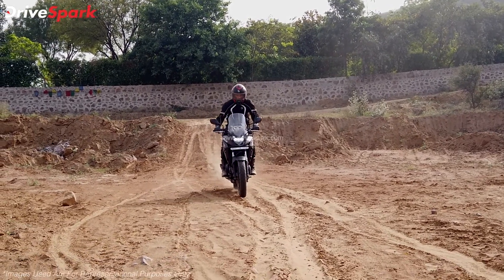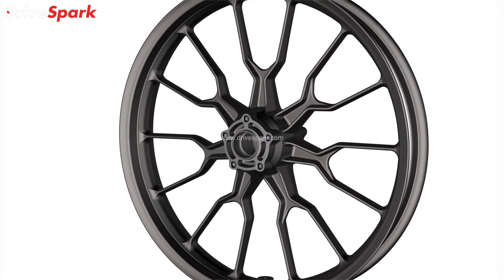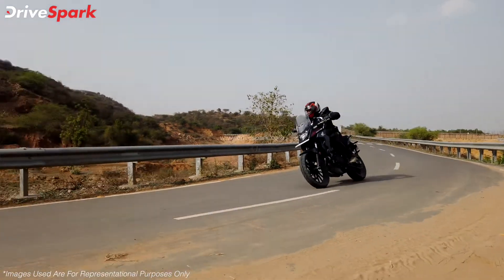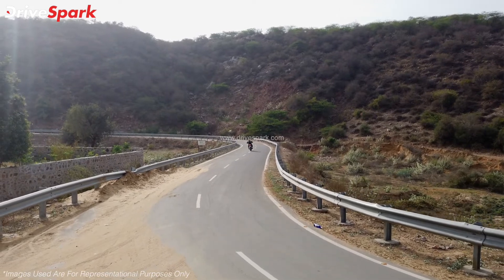The other changes on the new CB500X come in the form of a new aluminium front wheel which is around 100 grams lighter than the previous wheel. This means that the motorcycle will have a lower unsprung mass, which will positively impact the rider and improve the handling characteristics of the motorcycle.